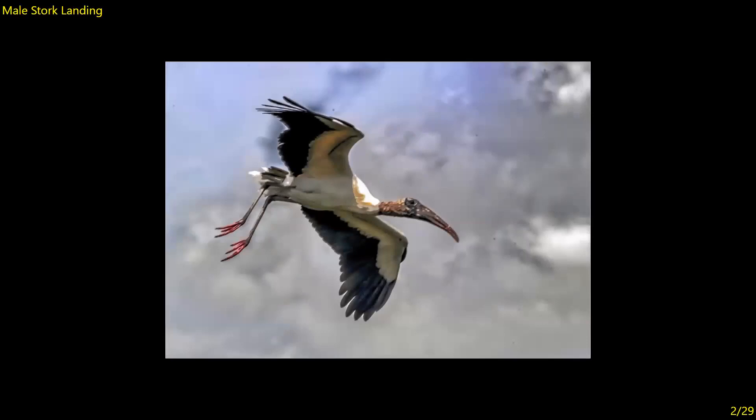Male Stork Landing — unfortunately it's just not sharp. It's blown out here, though the isolation against the sky is excellent. General comment: you've got a lot of sensor dust, so I suggest you bring your camera in and have the sensor cleaned unless you know how to do it yourself. The capture is good but unfortunately it's just not sharp. Six.